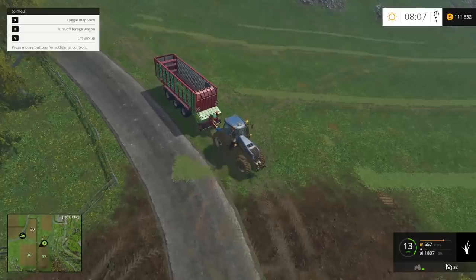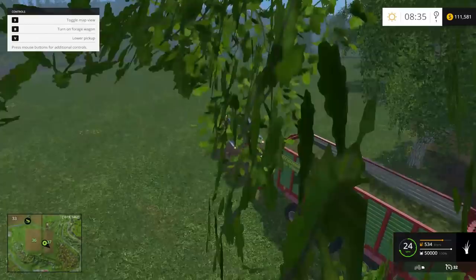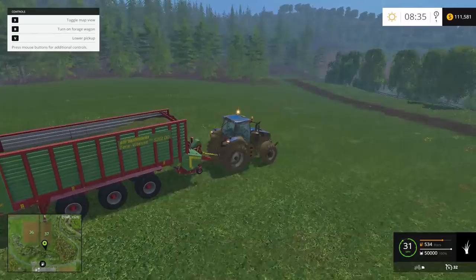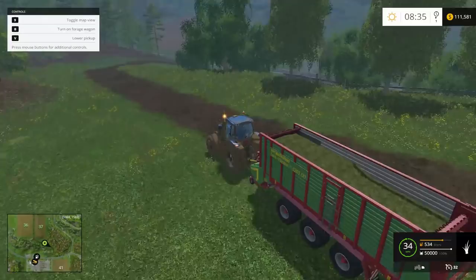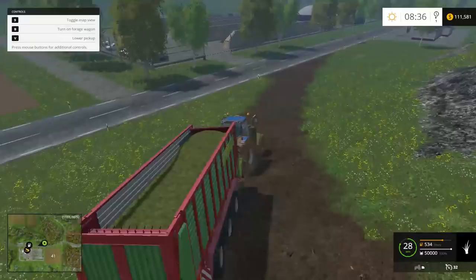Here's the last load of silage or grass going down to the silage pen. There were three loads total — this is the third trailer — and I still have a little bit of grass left. Three trailer loads is about 150,000 units, since this trailer carries 50,000 each. So two fields give you that much — that's a lot.